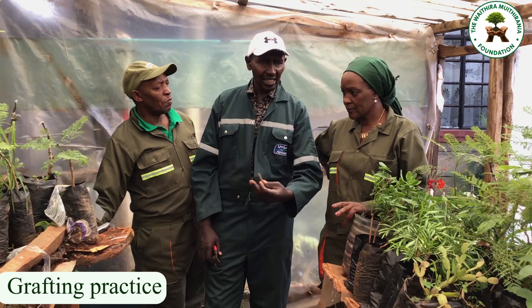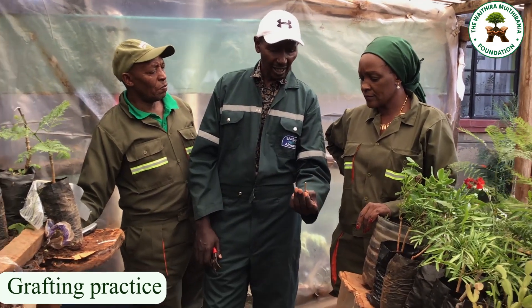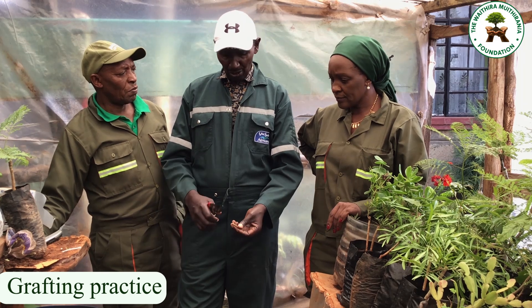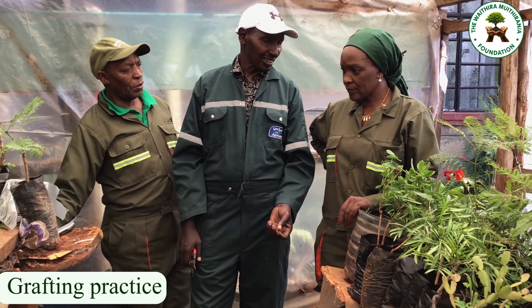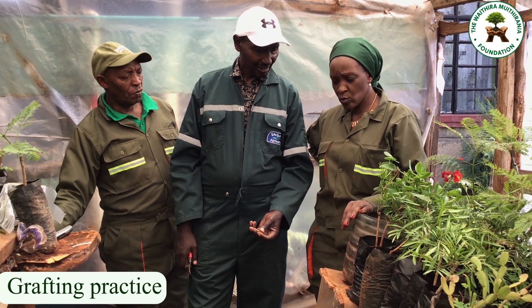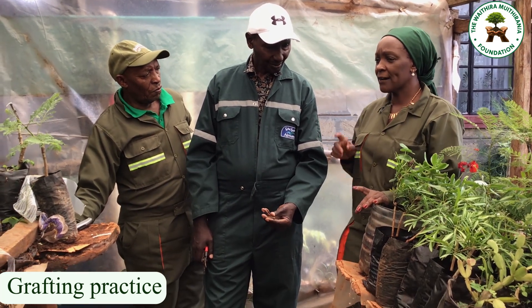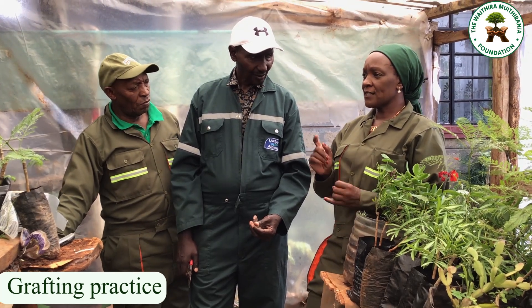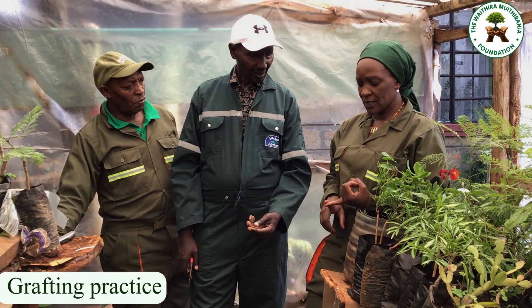That is when you end up having done many seedlings and you get even 20 of them — or if you do all of them like that, you get nothing, you get zero. As a farmer who wants grafted seedlings, would you advise that grafting be done at my place or that I buy an already grafted one?